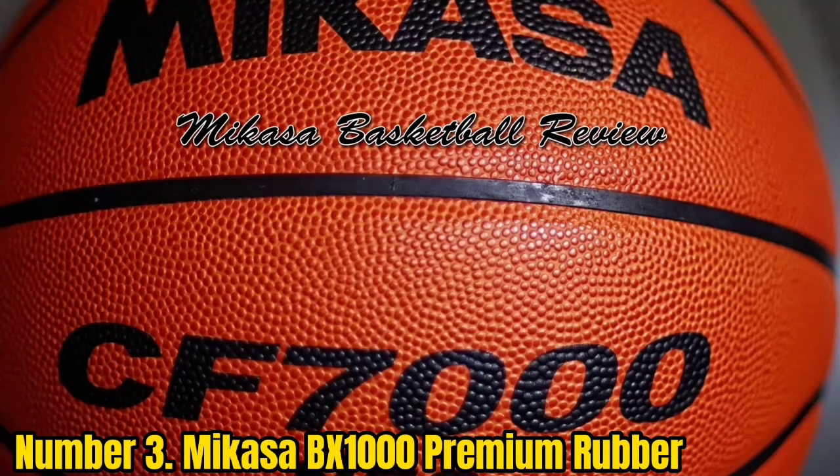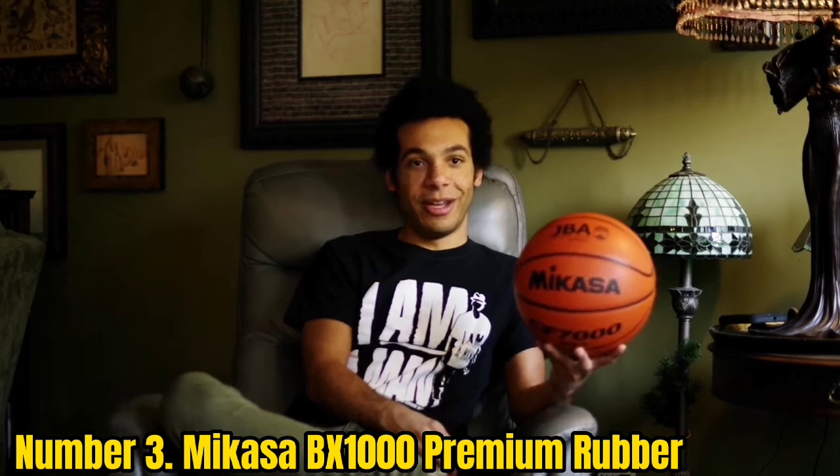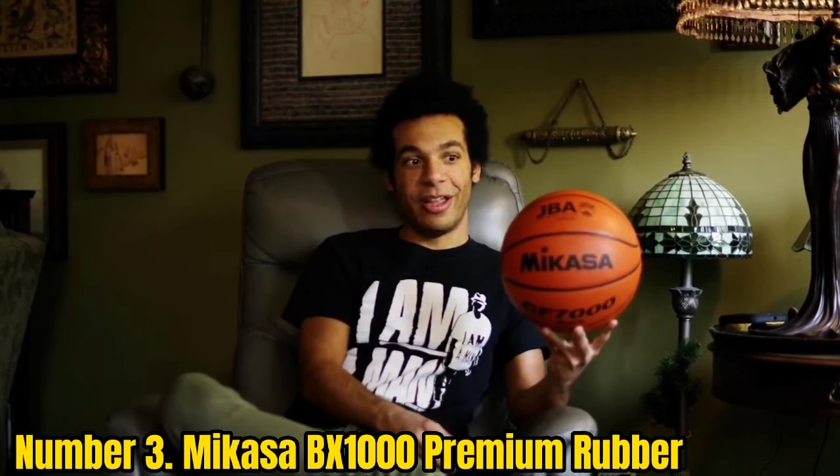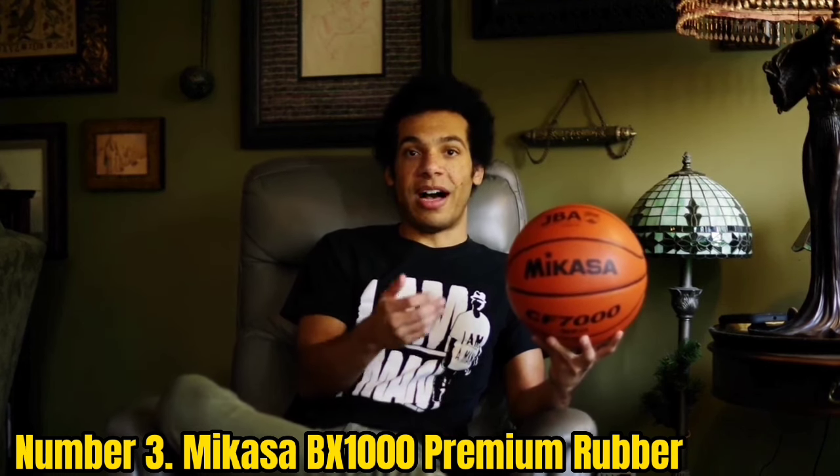Number 3: Mikasa BX1000 Premium Rubber. This ball is plug-and-play, ready to hit the court straight out of the box. Yes, it is a rubber ball, but it is a great option if you are looking for an affordable outdoor ball. The ball comes in a lot of different sizes, so it's perfect for your kids too.